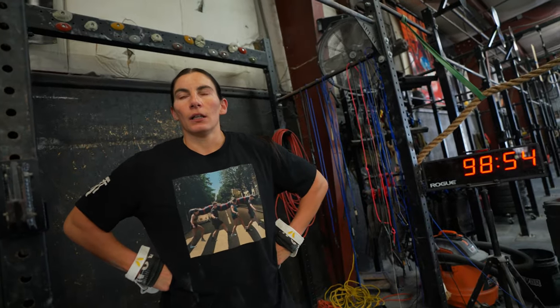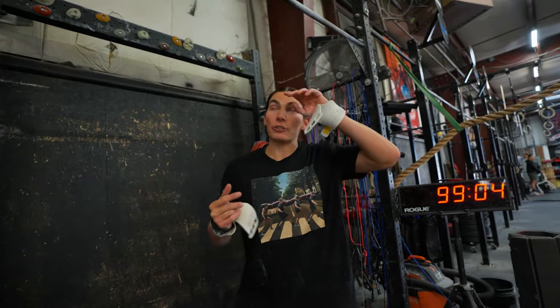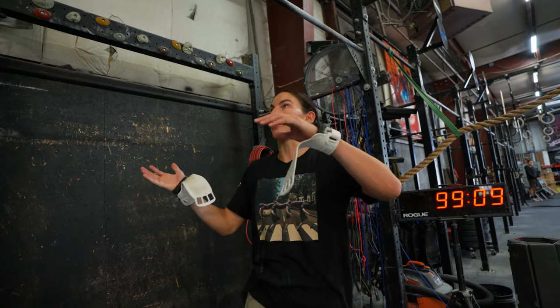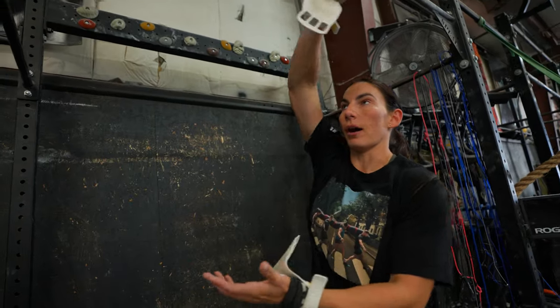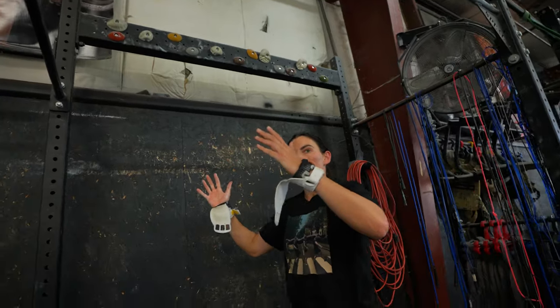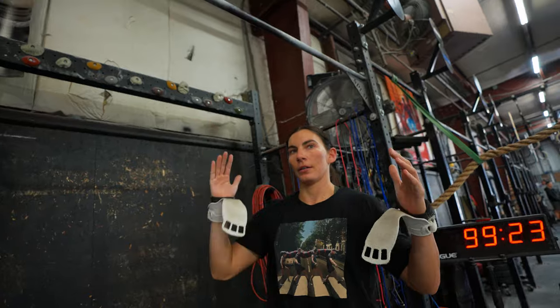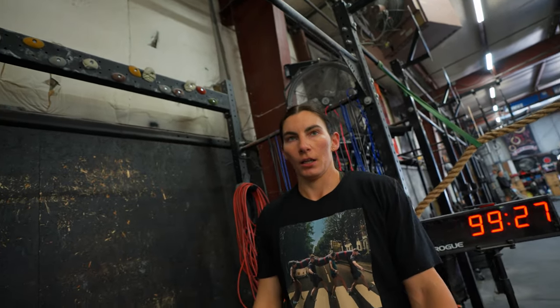Why do people think that way? It makes sense — you have a chin-over-bar pull-up, then a chest-to-bar pull-up, and then a bar muscle-up seems just a little bit higher. But it's not about just making contact or getting a small amount of your body over the bar. You have to set yourself up to rotate your body over the top of the bar, and in order to do that you have to be further behind the bar. So when you're doing a chest-to-bar or a pull-up, you stay very close to the bar. It's not about the height you get — it's about getting your body in the right spot to turn over.